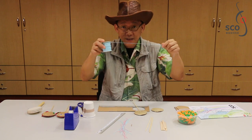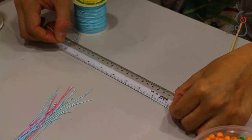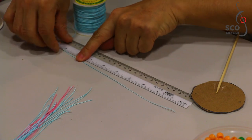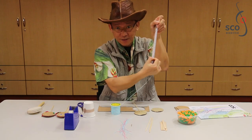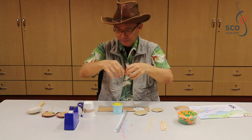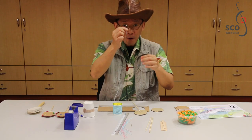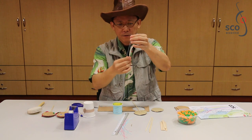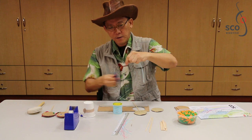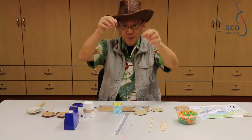Next, we need some thread. Pick up the ruler and measure it — the length of 8 inches. And cut it out. You need one more, so use the other length of thread as a guide and cut the second piece. So you've got two threads.